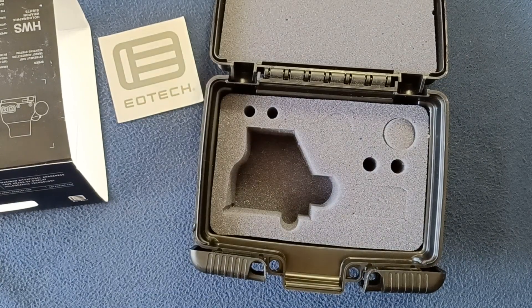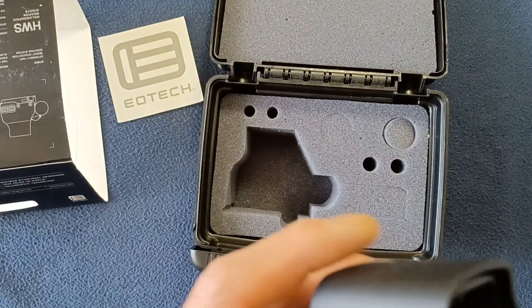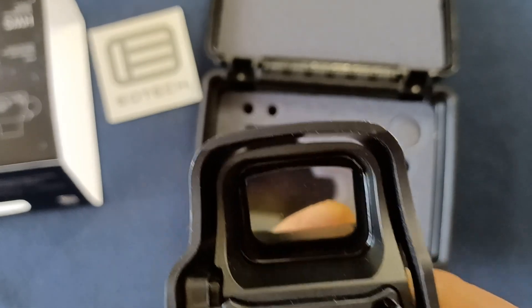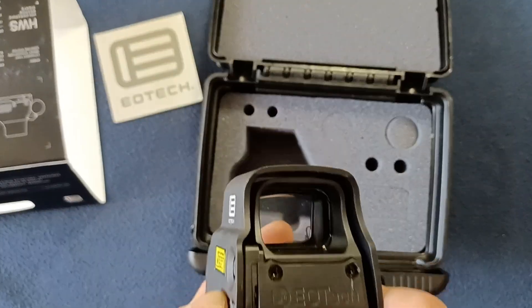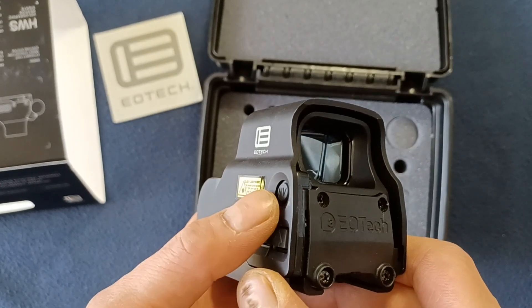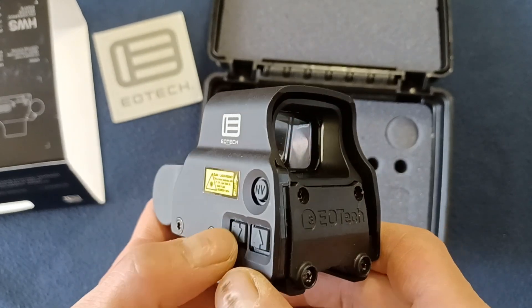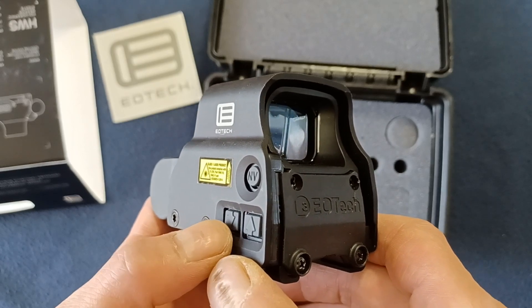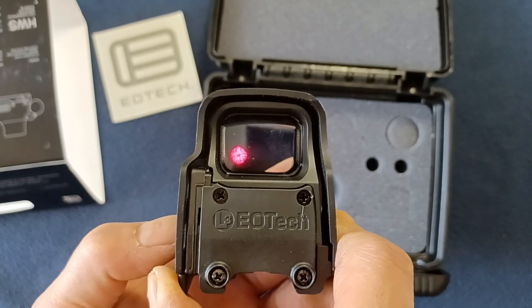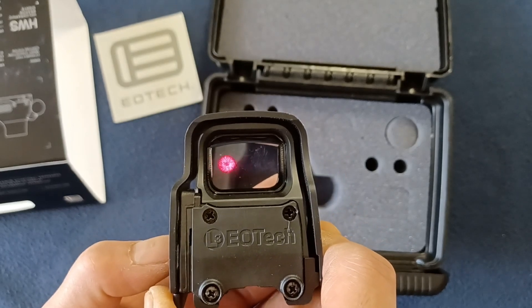We're not going to be able to bring up the reticle in focus in this video, but we'll try to cover that in a separate video on that upper as well. Trying to do a quick daytime demo here — I thought that would be a little more effective than nighttime. Any of the buttons will activate the unit; we're not going to go into night vision since we don't have the night vision mode setting on the camera right now. Using the down button will put it at medium intensity, which is still pretty bright.